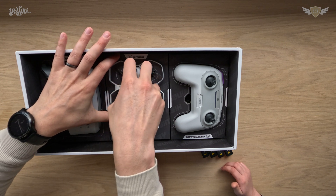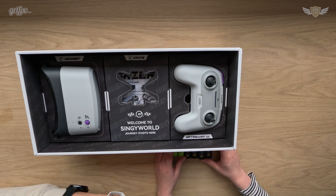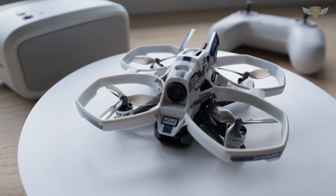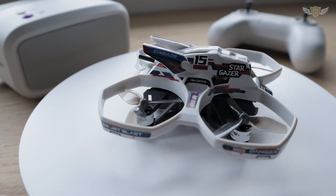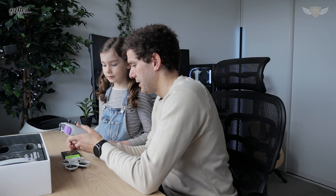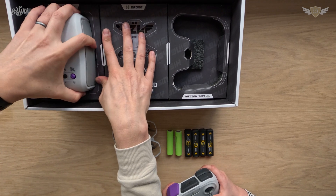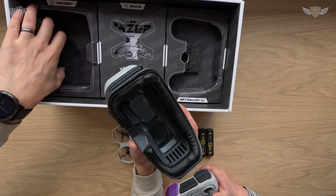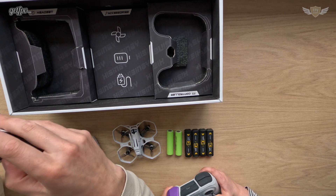Let's pull this out. What do you think of this? She likes it! The camera sticker is still on there — looks like it hasn't been used. Let's take that off. The props also look pretty much brand new. So this is the drone, and over here we have the radio, and over here — the goggles! This one doesn't look like it's been opened, and the goggles still have the sticker on them. Thank you getfpv for sending an unopened version.